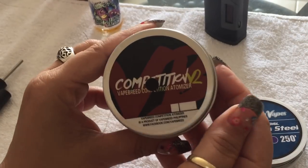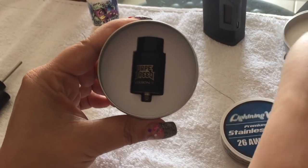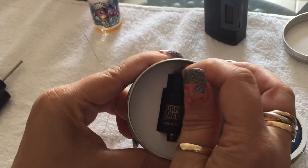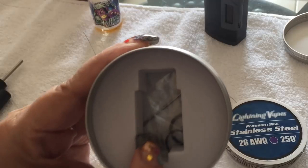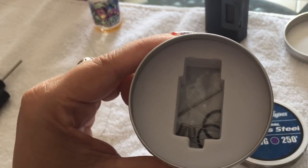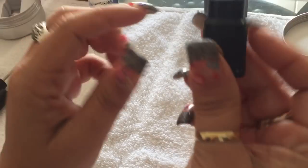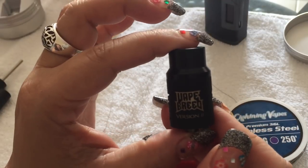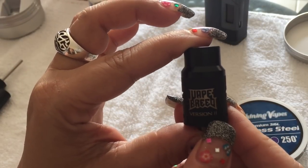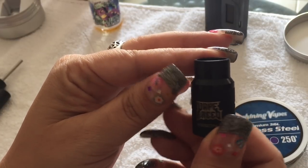You can actually do up to six coils on it, but today we're just going to do four coils. So let's get started. We're going to be building on the Competition V2 Vape Breed RDA. When you open it up it comes like this, and the RDA says 'Vape Breed Version Two' on one side and 'VB' for Vape Breed on the other.